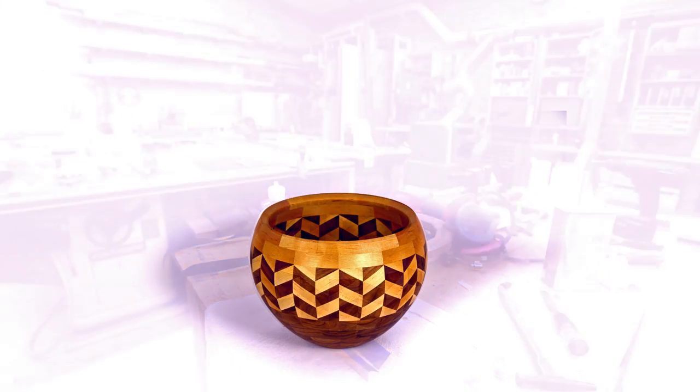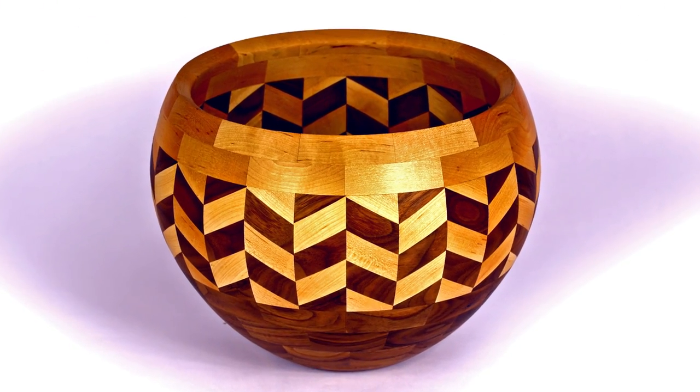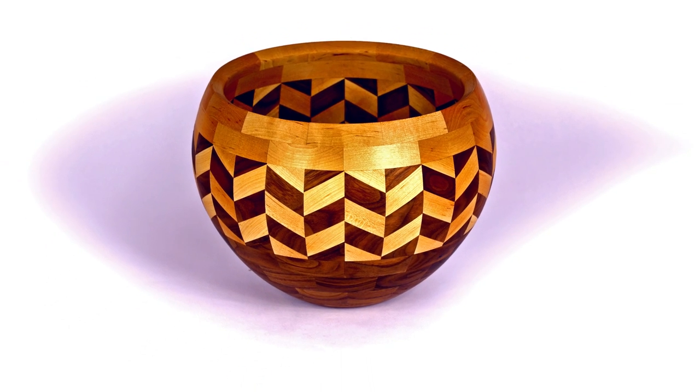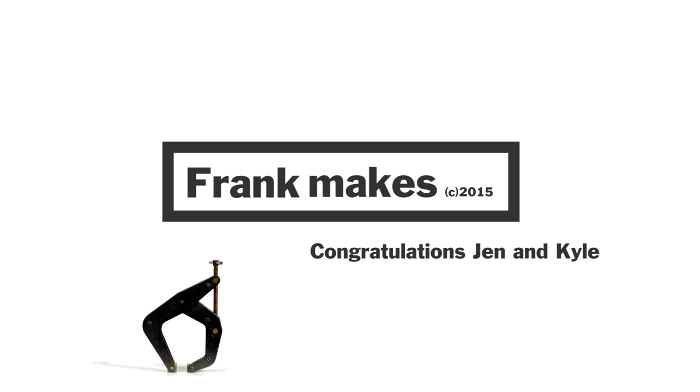It turned out really nice. I like how the top color and the bottom color kind of mix together in the pattern — I think that worked well. Thanks for watching.